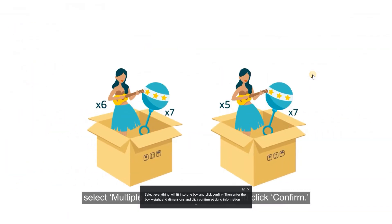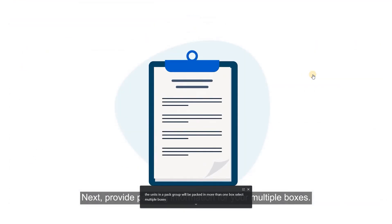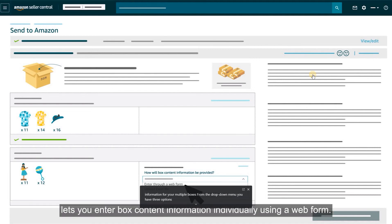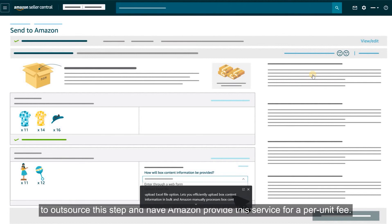If the units in a pack group will be packed in more than one box, select 'Multiple boxes will be needed' and click Confirm. Then provide packing information for your multiple boxes. From the drop-down menu, you have three options: Enter Through a Web Form lets you enter box content information individually; Upload Excel File lets you efficiently upload box content information in bulk; and Amazon Manually Processes Box Contents lets you outsource this step for a per-unit fee.